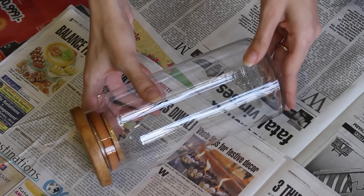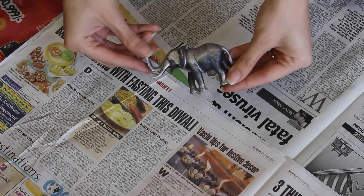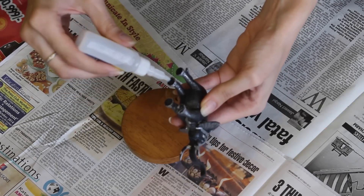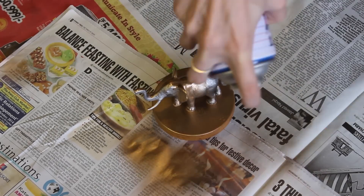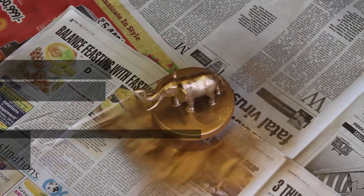For the second DIY you're gonna need a glass jar with a flat lid, some glue, a little plastic elephant, and some spray paint. Start by gluing the elephant onto the lid, then spray paint the whole thing and let it dry for about 10 minutes, then spray on a second coat and let it dry for a few hours.